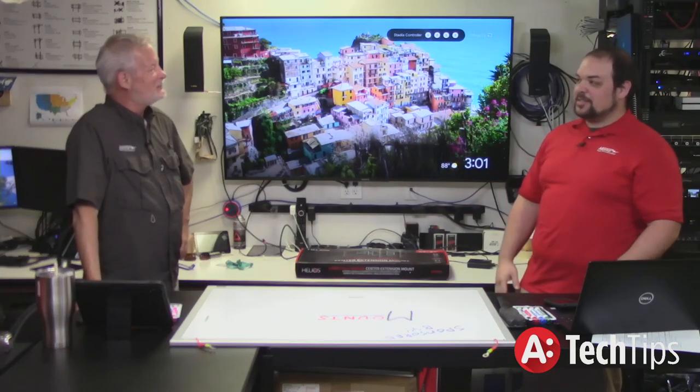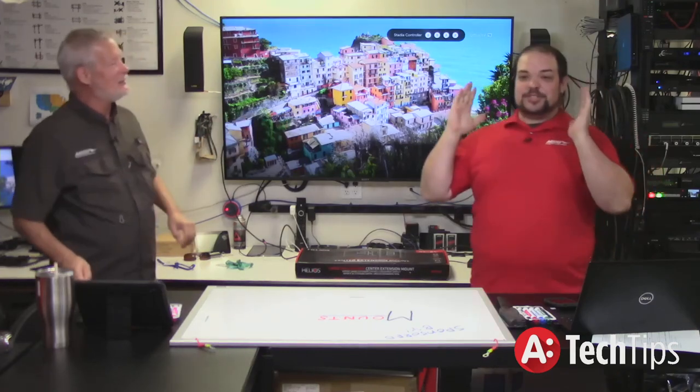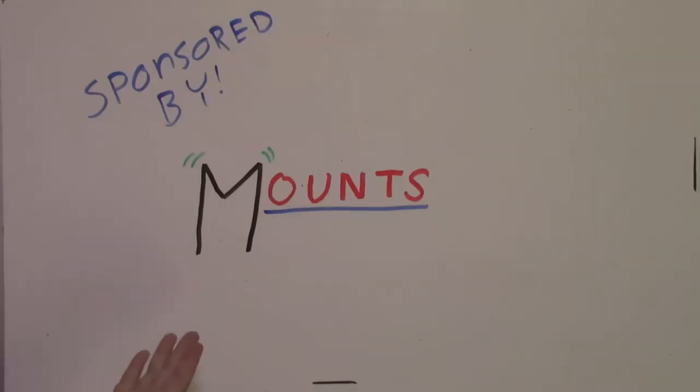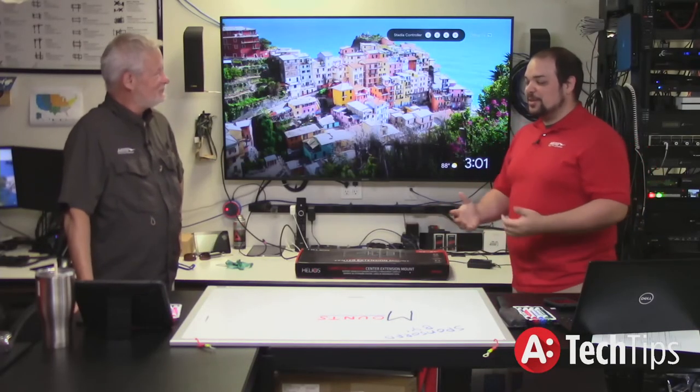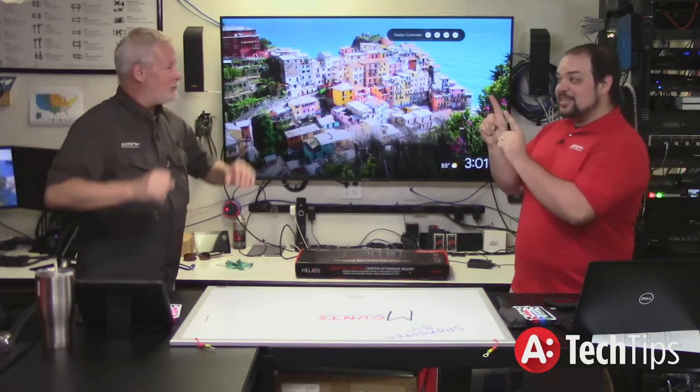Today's show — today's sponsor is the letter M for mounts. And today's show, we're talking about mounts. TV mounts in particular — the things that we sell, not horse mounting or anything else like that. Metro doesn't do any of that.